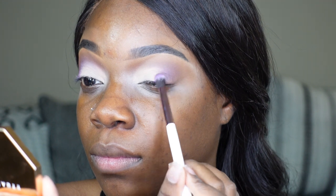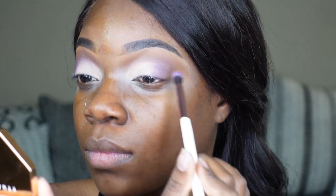Also make sure that you're going back and forth in between the shades so you get a seamless blend — we don't want any harsh lines, none of that. We want it to be a very blended eye where all the colors are just coming into each other.